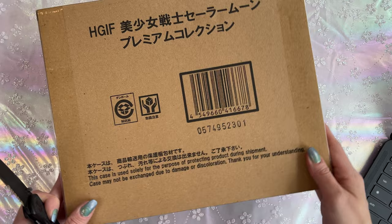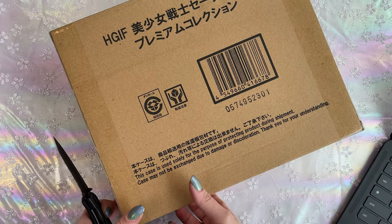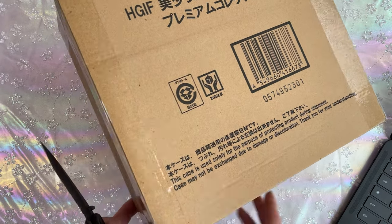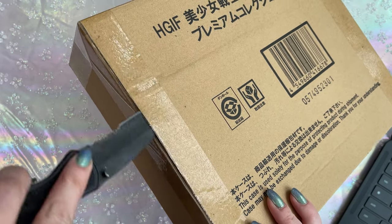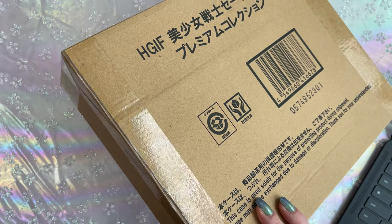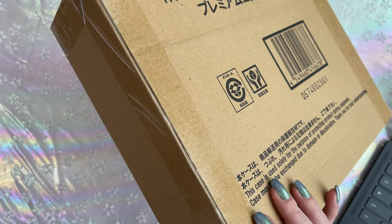We've heard a few things about the HGIF Premium Sailor Moon Collection. A lot of people were not very happy with the paint quality on these figures, so I'm going to unbox mine, let you know what I think, and check them out all together. This HGIF Premium Collection was previously released about 18 years ago before they decided to remanufacture them as a full set again here in 2020 and 2021.